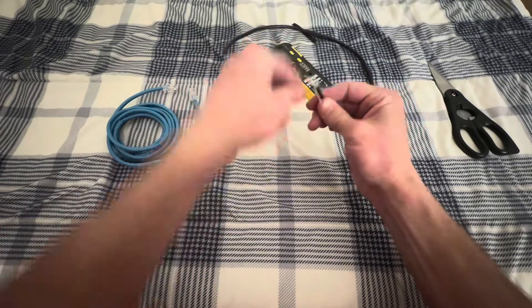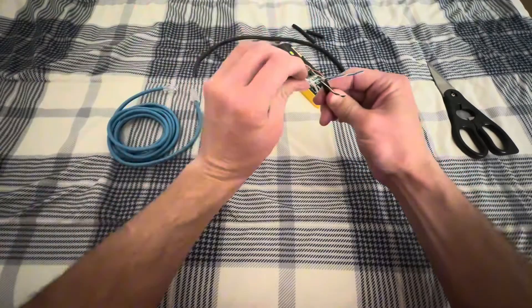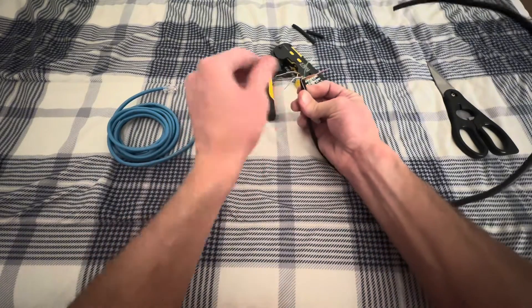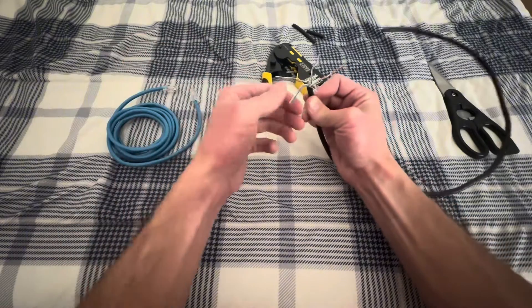Next thing we're going to do is untwist these wires. The reason I like this black Amazon cable is it's much easier to untwist — I'm almost done with this already, it goes pretty quick. And then the next thing you're going to do is straighten these out.